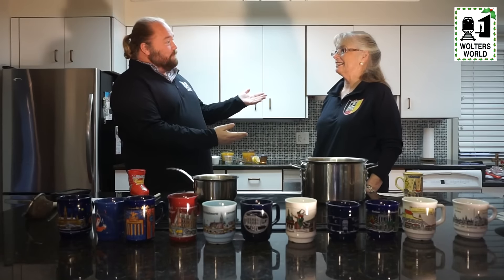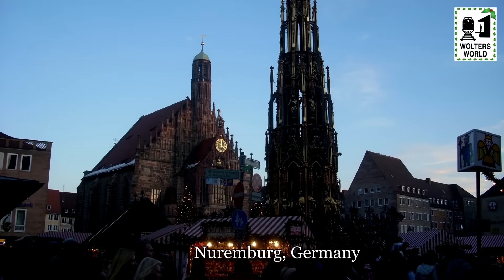Hey fellow travelers, Mark here with Woltersworld, and today we have a very special guest with us. This is my mom, Kathy, and today what we're going to be doing is making our own Glühwein, Wassail, or whatever you want to call it — hot wine, a very popular traditional drink to have throughout Europe during Christmas time.